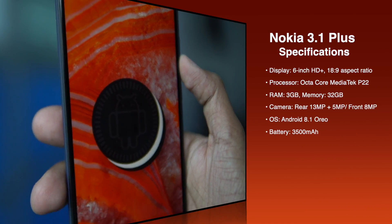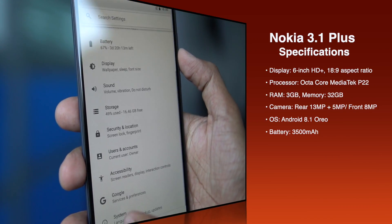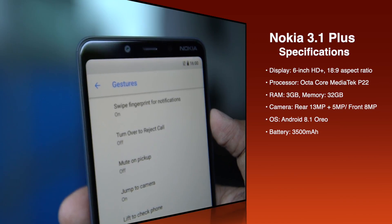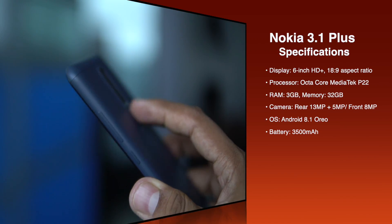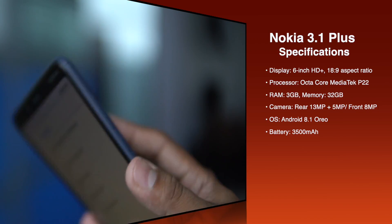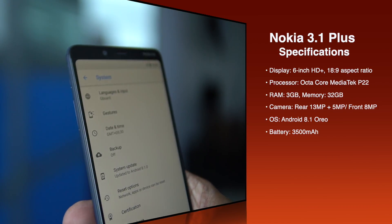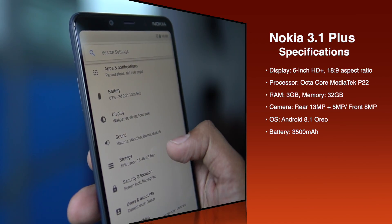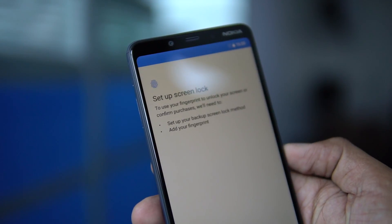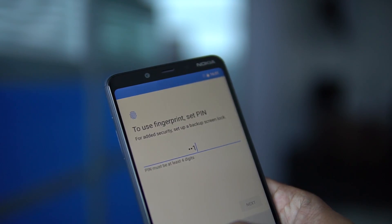The Nokia 3.1 Plus has a 6-inch HD Plus display with an 18:9 aspect ratio. The processor is an octa-core MediaTek Helio P22. It comes with 3GB RAM and 32GB internal storage, and there will also be a 2GB RAM with 16GB storage variant. The rear camera is 13 plus 5 megapixels and the front camera is 8 megapixels. It runs Android 8.1 Oreo and has a 3500mAh battery, though there is no fast charging support.